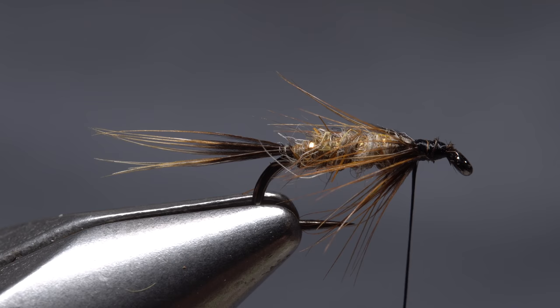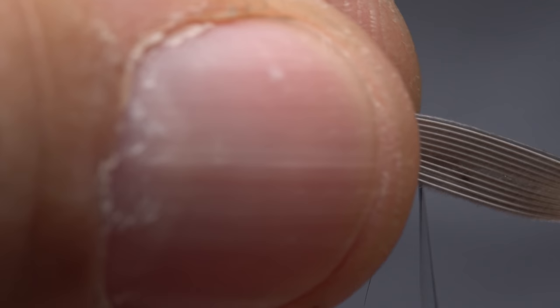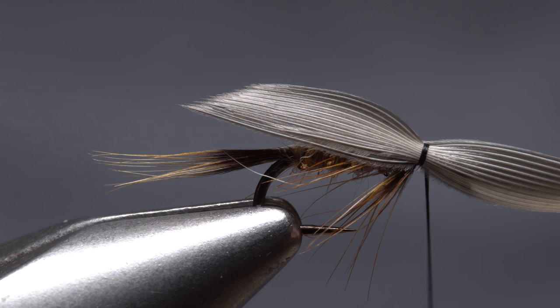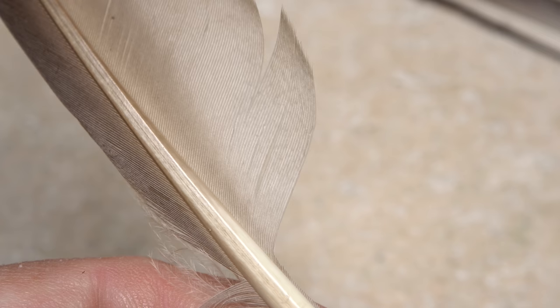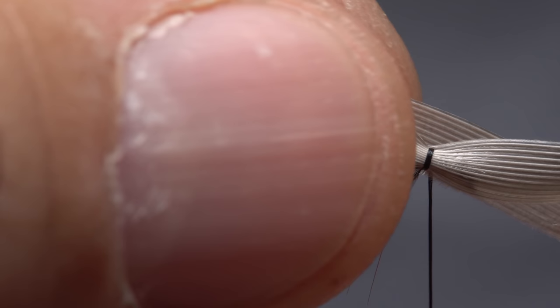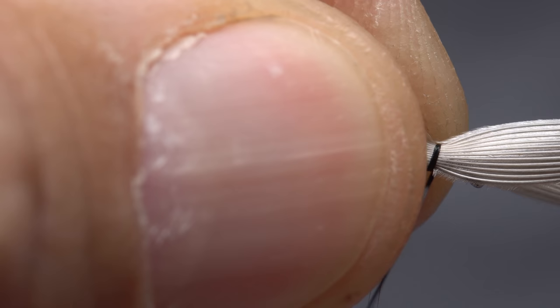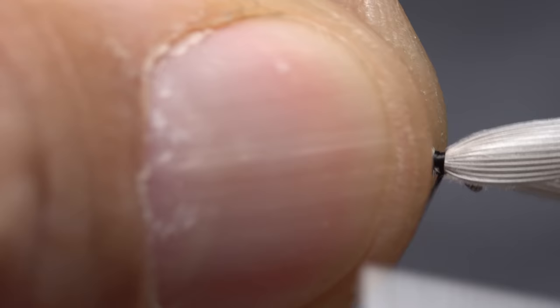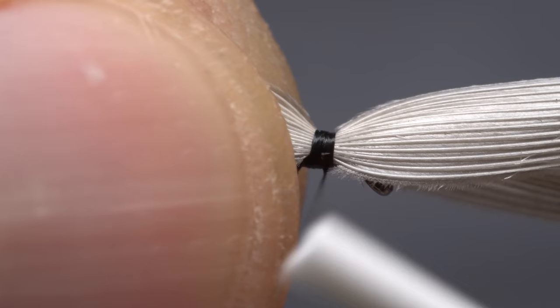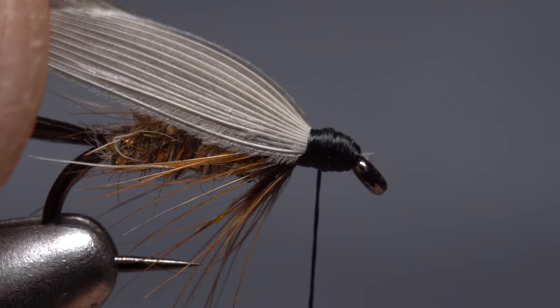Wet fly wings can be oriented in many different ways. I like the concave sides facing in, with the fibers curving down toward the back of the fly. Lay the first slip against the near side of the hook with its very tip extending about halfway down the tail, and take a single loose thread wrap to secure it — this is only temporary. Prepare the slip from the other feather in the exact same manner; it should be the mirror image of the first, placed against the far side of the hook in line with the first slip. Rather than taking thread wraps to secure it first, unwind your tying thread one wrap, get the butts of the slips correctly oriented, then take two loose collecting wraps followed by a couple of very tight pinch wraps to accordion the fibers down. Take a few more thread wraps forward, then lift the butt ends up and snip them off close.